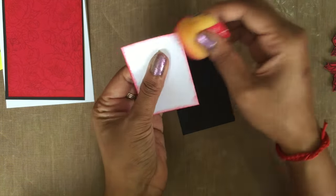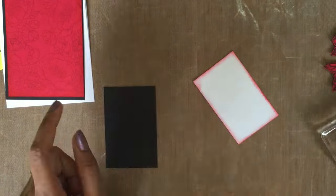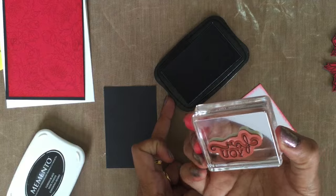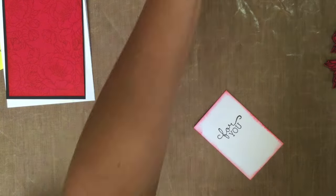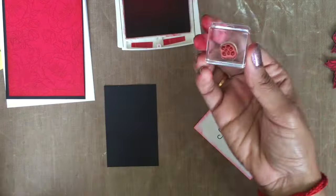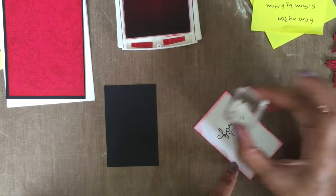Next, take your layer of whisper white cardstock, doing the same — sponging all the edges — and then going to stamp the sentiment 'For You' using my Memento Dye black ink, and the next step I'm just randomly doing the tiny little dots.